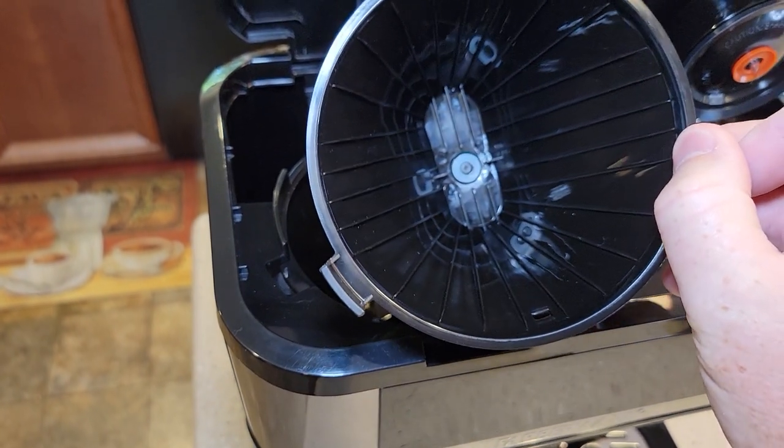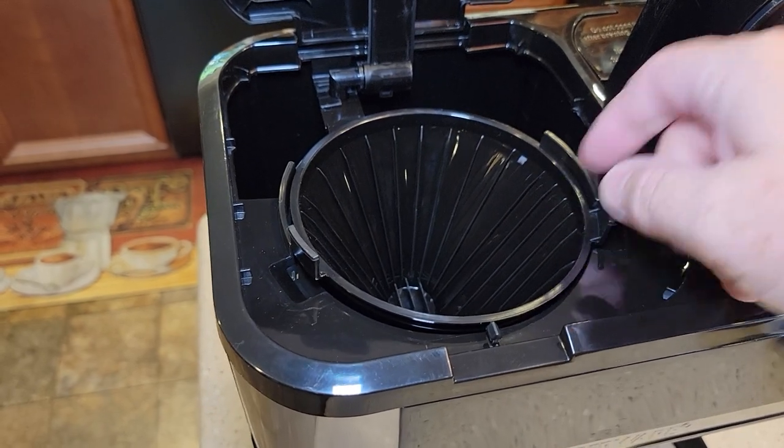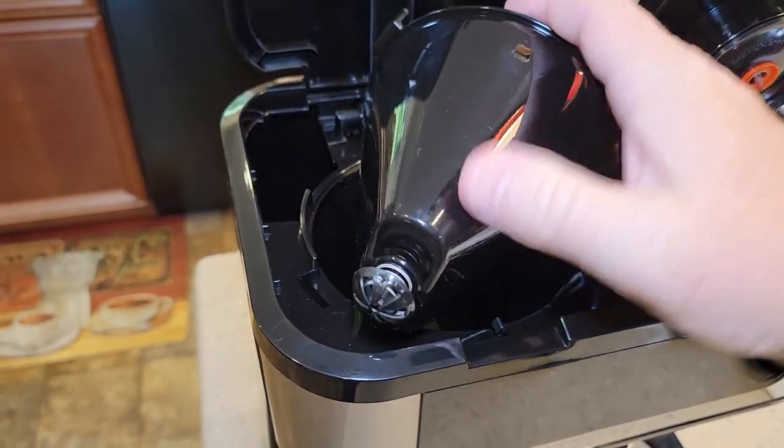Over here on the coffee side, this is your brew basket. You have to put a reusable filter or a paper filter — a number four cone filter — in here. It's got pause brewing with that plunger.